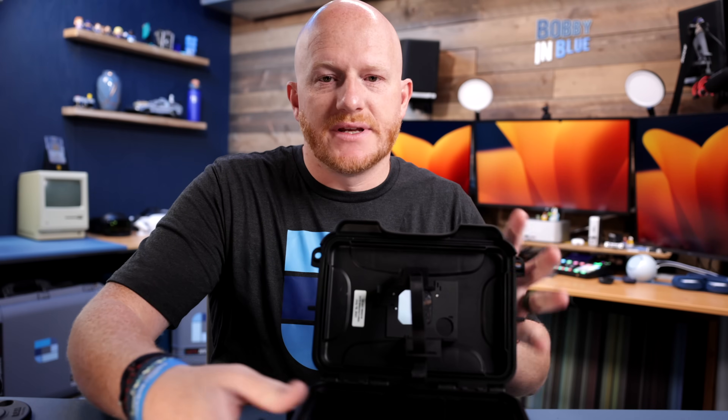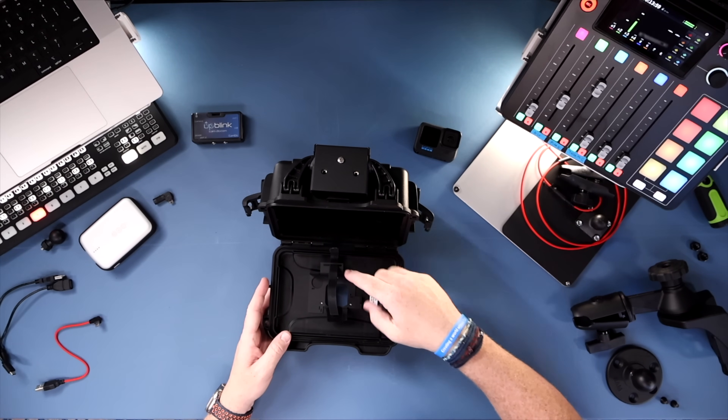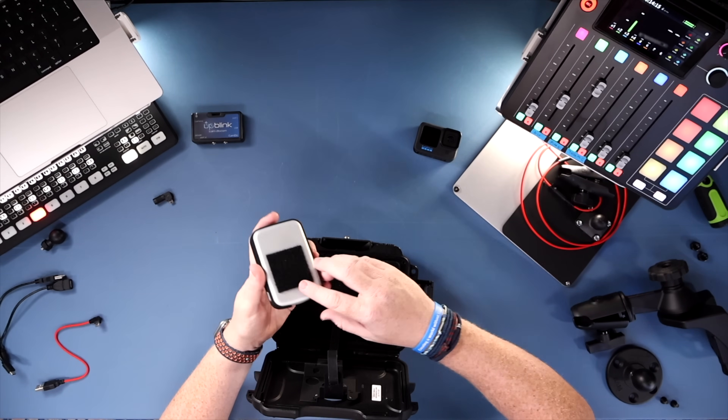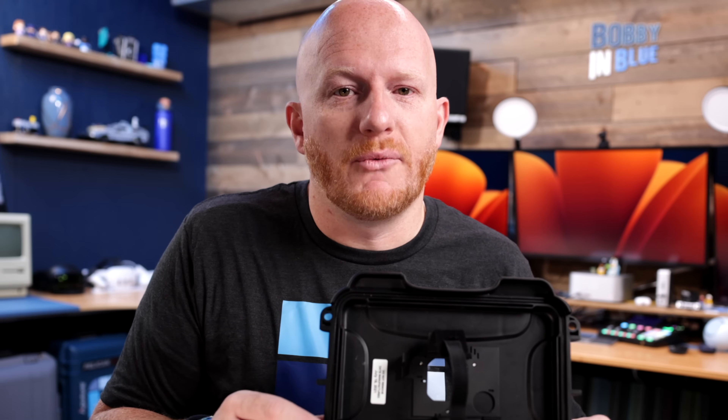Inside the housing, there's a bracket on the front piece that holds the camera, with a little arm you can put in or take out depending on what GoPro model you have, so it's compatible with many models. On the back there's Velcro, and Velcro on the back of the battery as well, which holds the battery to the back wall and helps manage the cables to keep everything out of the way.